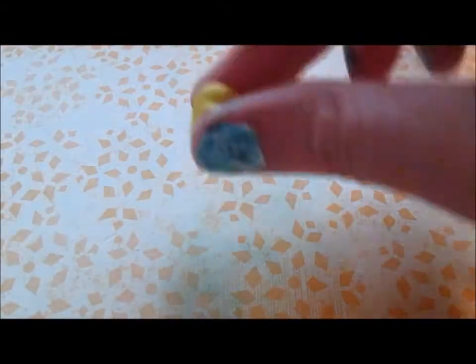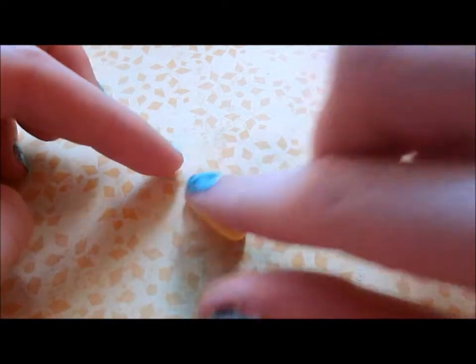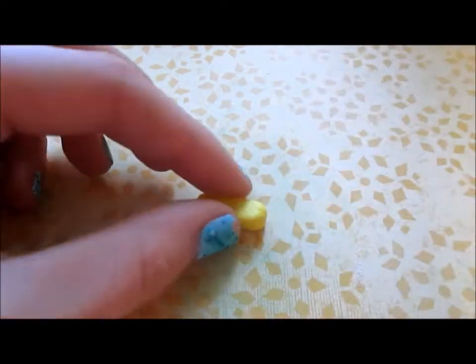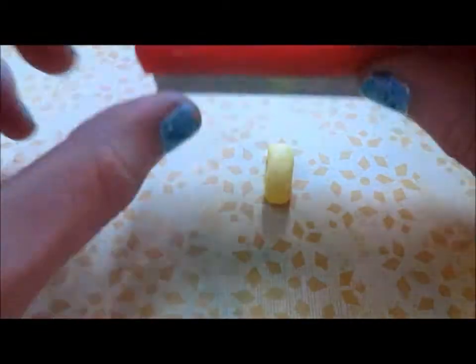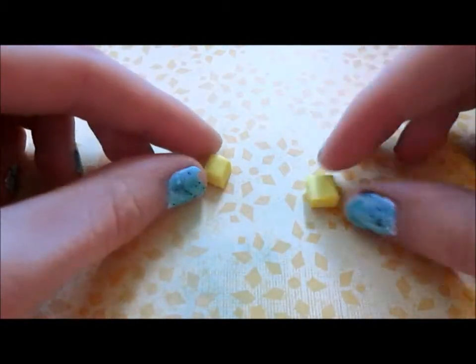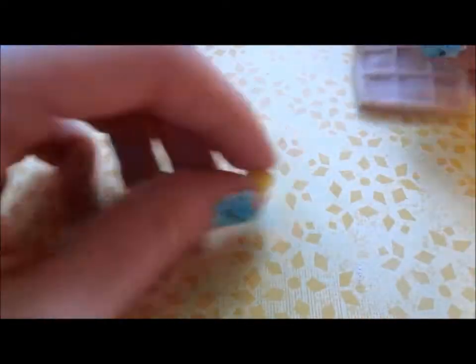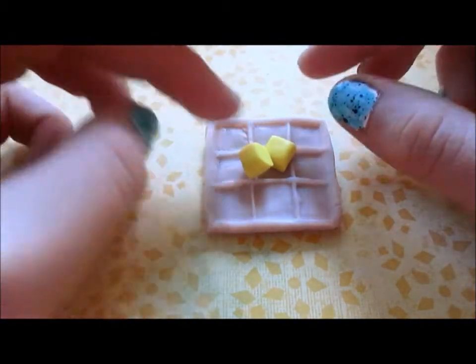Now I'm going to grab some yellow clay and just kind of squish it into a rectangle. Then I'm going to grab my blade and straighten out the edges, and then cut it in half. These squares don't have to be perfect because these are just going to be like little bits of butter on top of the waffle. So I'm just going to add them on top of the waffle like that.